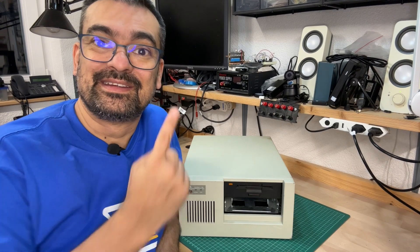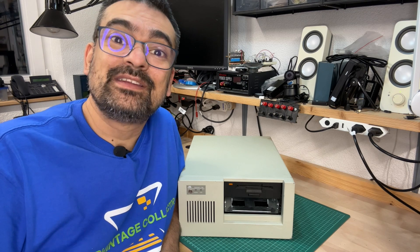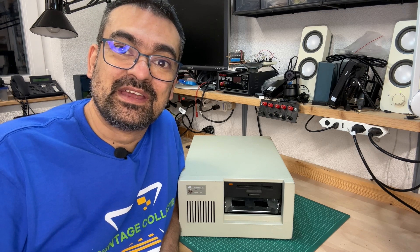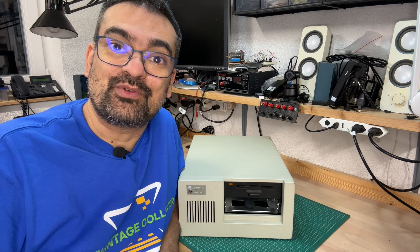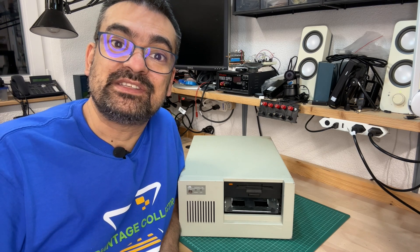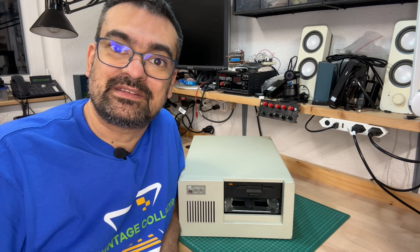Hey there! You may think this is just an external drive enclosure. Wrong! It is an actual PC. And if you watch closely, don't you think it looks like a shrunk-down version of the IBM PC-8T? For me, that's reason enough to throw a closer look at it.